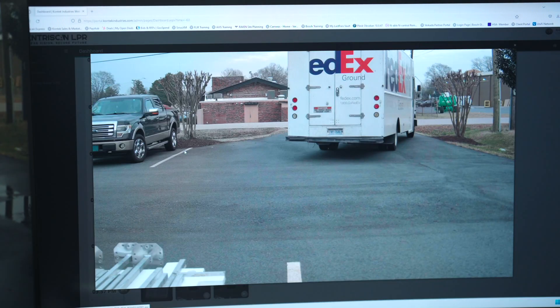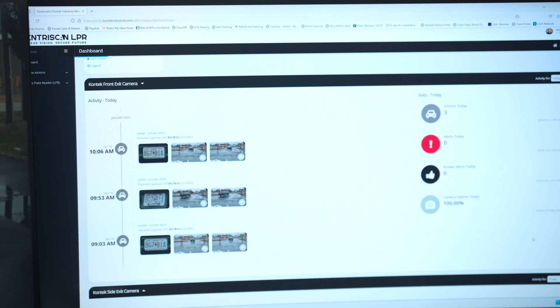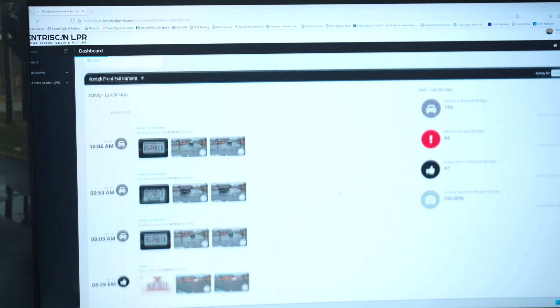This allows our camera to get highly accurate reads of the license plate in many challenging situations. Make and model recognition then compares the footage of the vehicle to a database of vehicles to give you the make, model, and even the color of the vehicle. All this information is stored securely in the cloud and available for your review from anywhere you have internet access. End users can create alerts to be sent via email or text when a plate is read by the camera at any time.